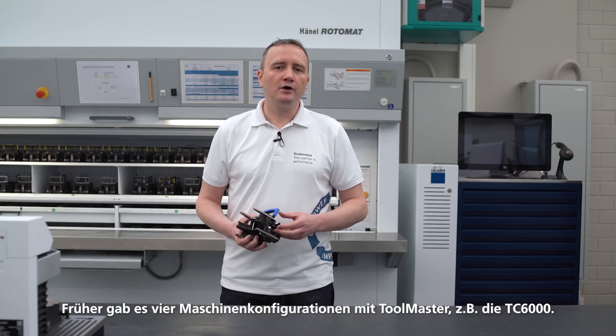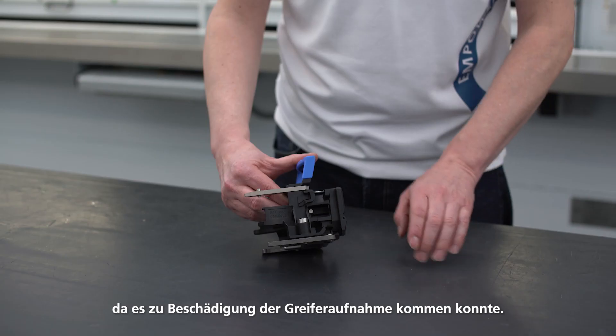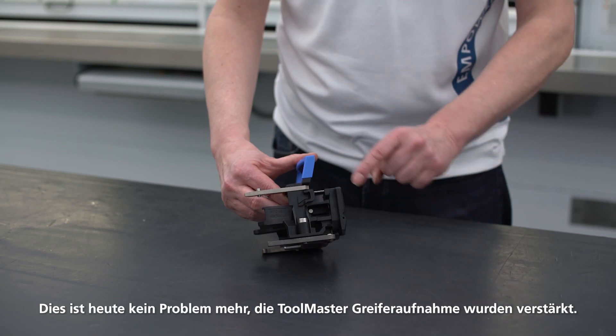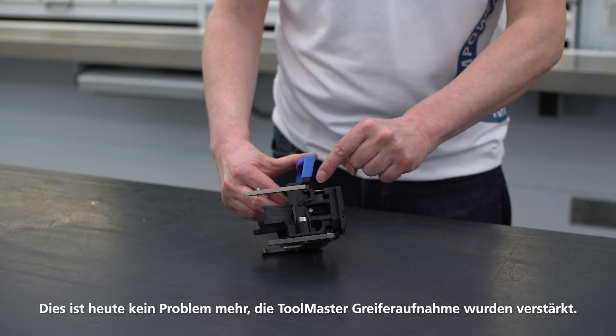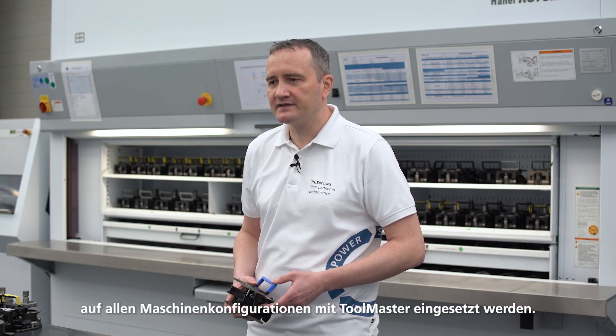Previously, there were four machine configurations with the toolmaster, for example the TC3000. It was not possible to use the RTC tool cartridge on this machine because the gripper holder could get damaged. This is no longer a problem because the toolmaster gripper holder has been reinforced. This means that the new RTC tool cartridge can now be used without hesitation on all machine configurations with the toolmaster.